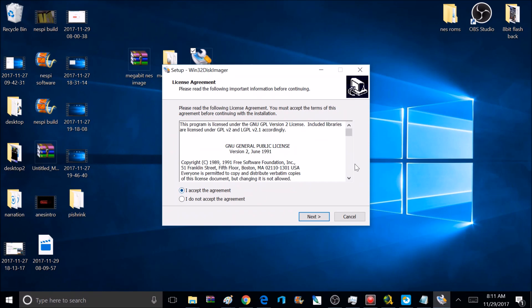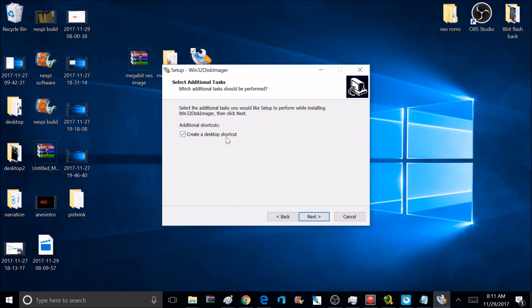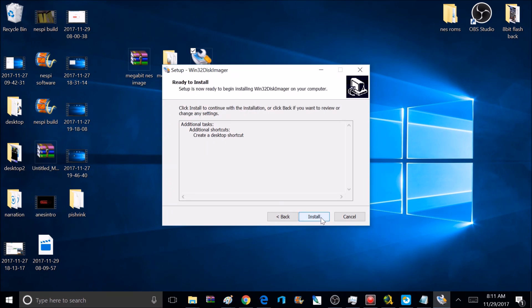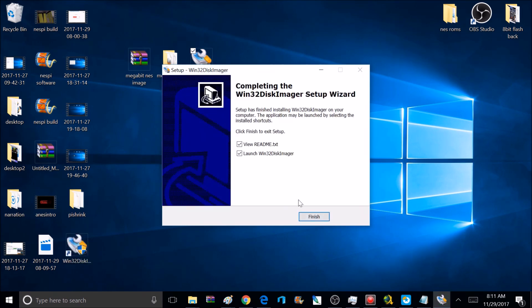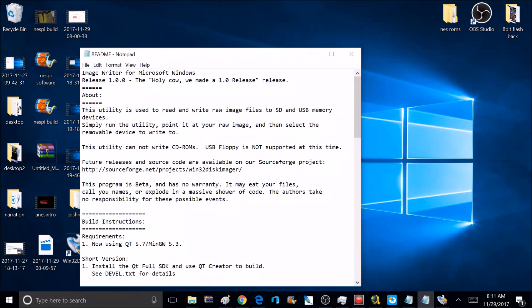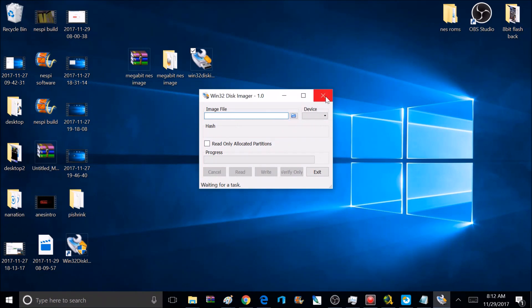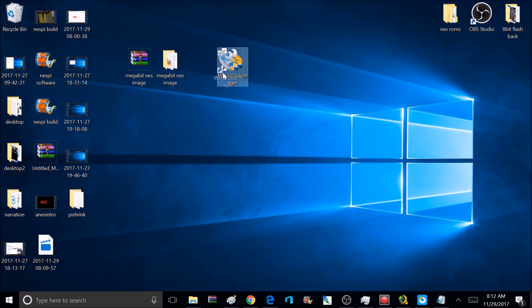Go ahead and click accept everything, create a desktop shortcut, and click Install. It's going to show some instructions and then launch the Win32DiskImager application. You can read those instructions if you want — I'm just going to close them. This is the program we use to write images to the SD card. Once the install is done we can get rid of the installer and just keep the application we installed.